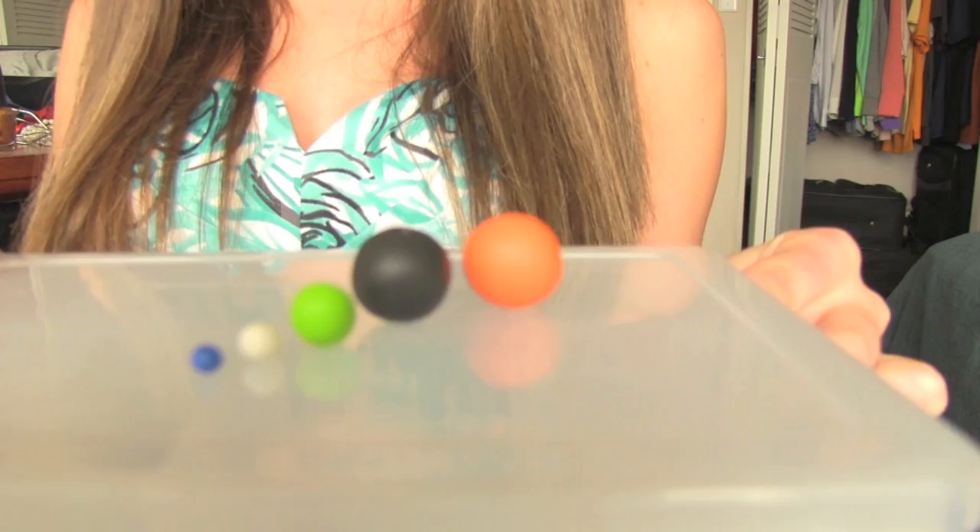Actually, I did make some other ones right here. There's a basketball and a bowling ball, a tennis ball, a ping pong ball, and a gumball.